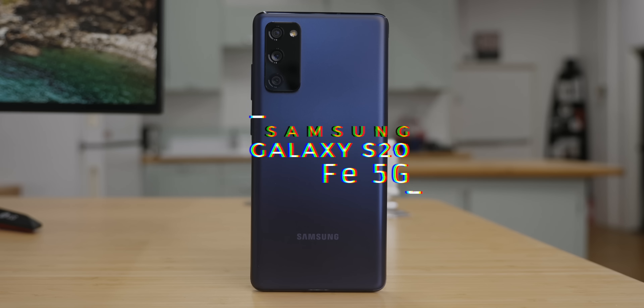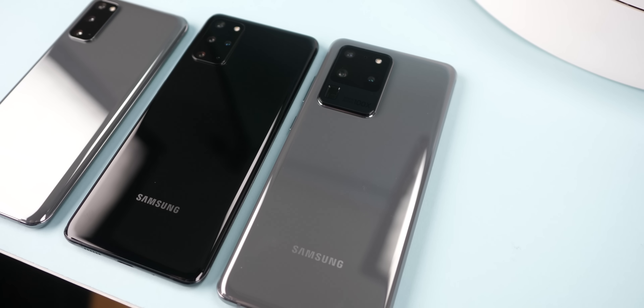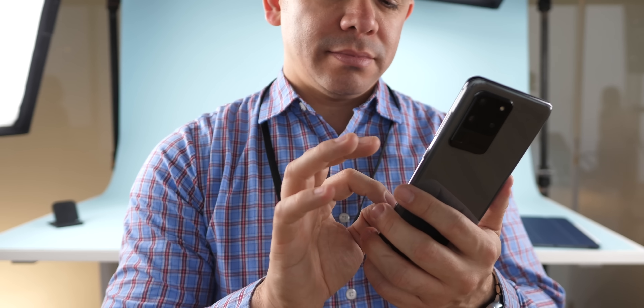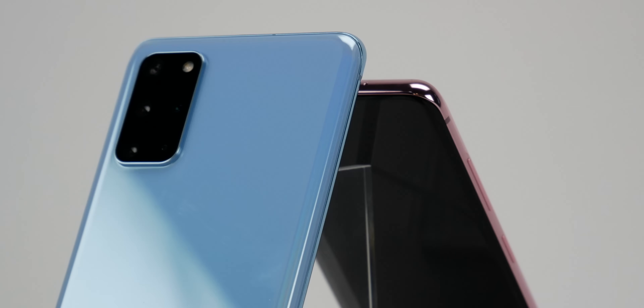This is the Samsung Galaxy S20 FE 5G, a fan edition according to Samsung, with the mandatory 5G in the name because of 2020 standards. But in a world where we already have a Galaxy S20, a Galaxy S20 Plus, and even a Galaxy S20 Ultra, all with 5G, it's important to understand where this phone fits in.